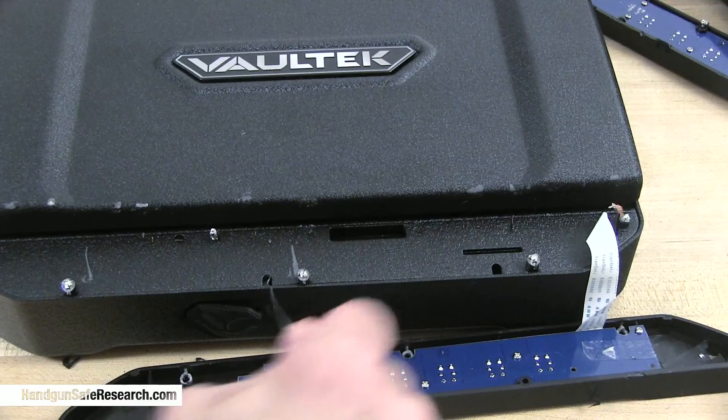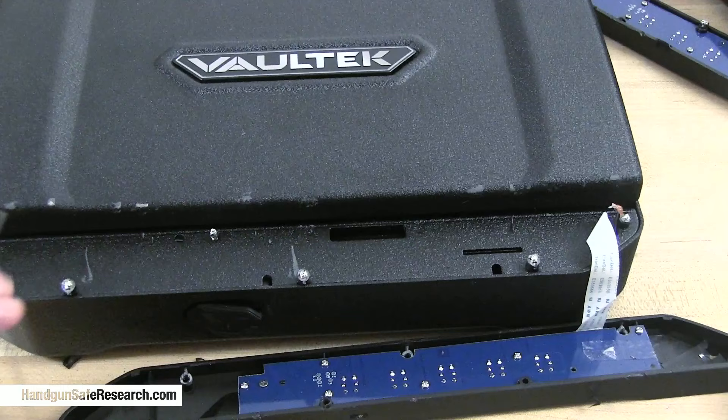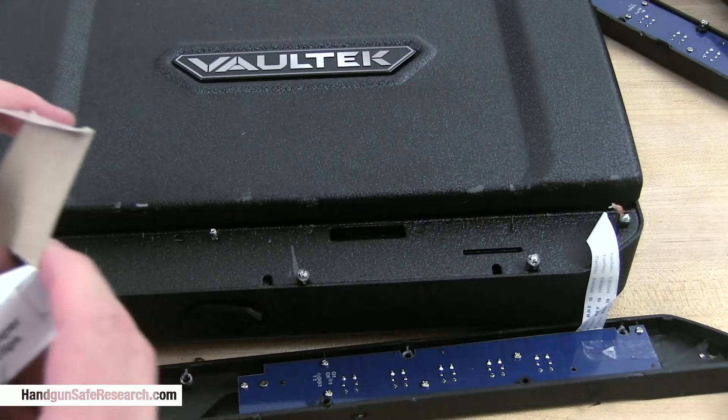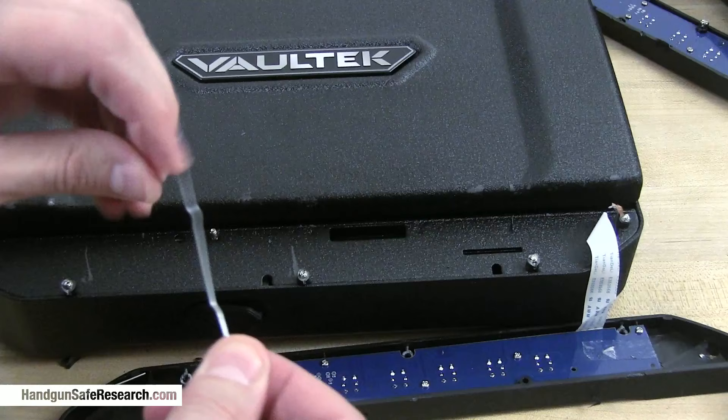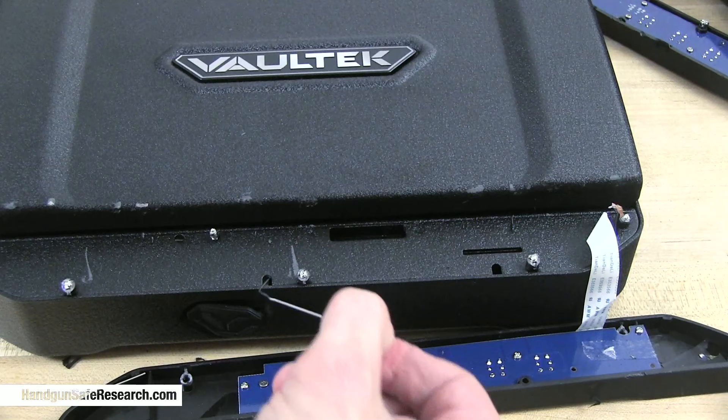That is not going to fit. I'll just try a smaller paperclip, because what is salvaging a demonstration for a hacker? That means getting in. This one works.